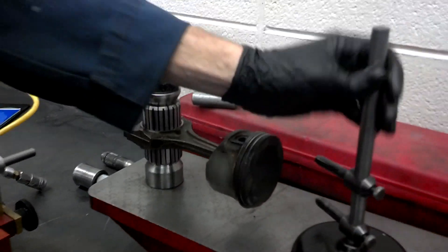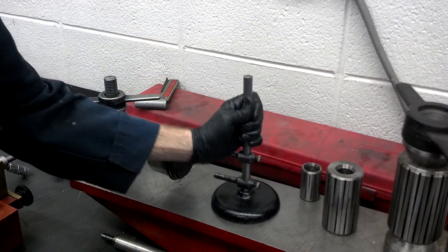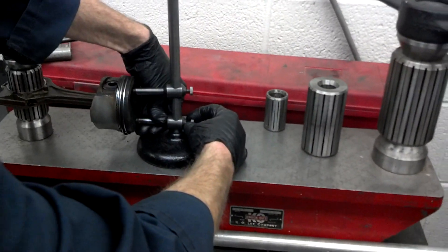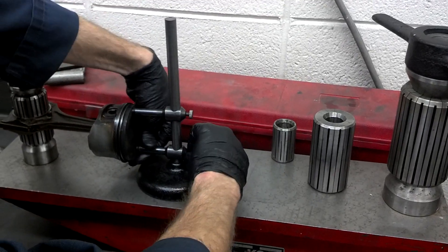So it's like this, and then on this flat surface we'll wipe it off and make sure that it doesn't have dirt on it. You can bring this jig over here and position it.